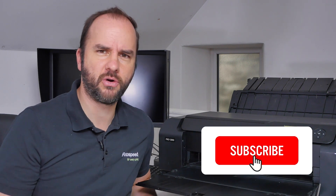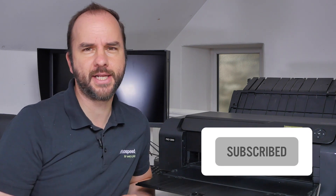Before we dive in, a little bit of housekeeping. Please don't forget to subscribe to the Photospeed YouTube channel — just click that subscribe button. Also stick around to the end of the video because I will have a discount code that will give you 15% off Photospeed papers on Photospeed.com. So without further ado, let's dive in and find out how these printers actually work.